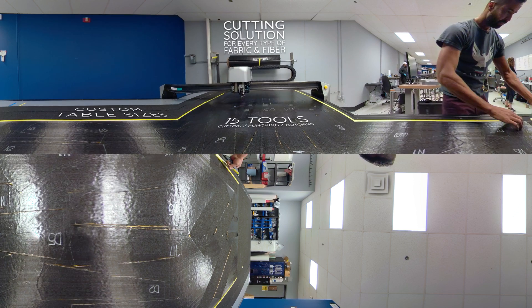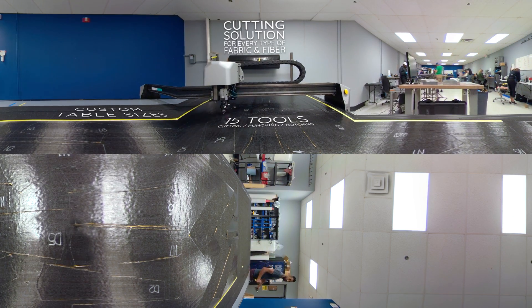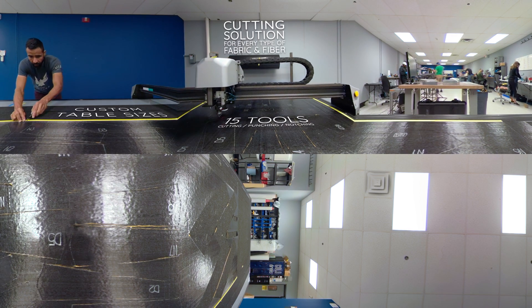The file is sent to the AutoMetrix Radium Cutter, and in a small fraction of the time it would take to complete by hand, the pieces are cut, labeled, and ready for assembly.